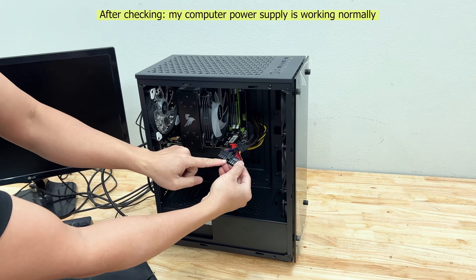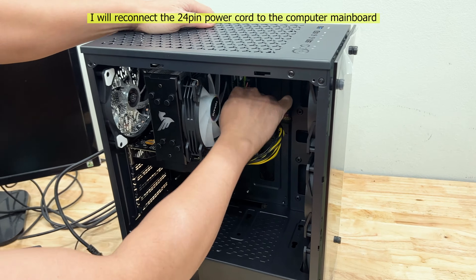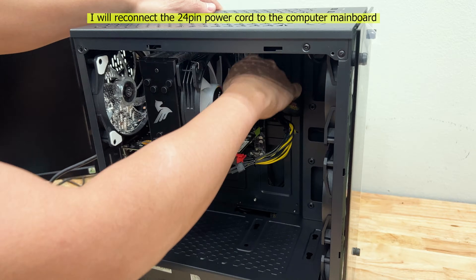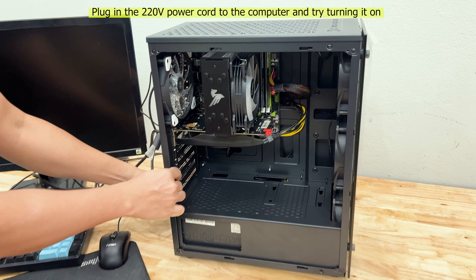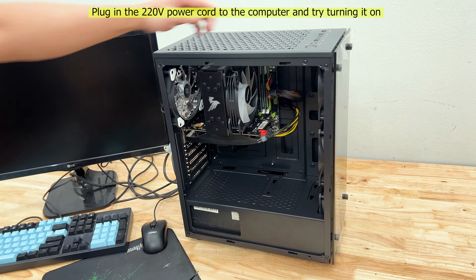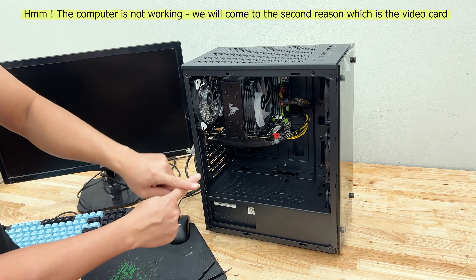After checking, my computer power supply is working normally. I will reconnect the 24-pin power cord to the computer main board, plug in the 220 volts power cord, and try turning it on. The computer is still not working.